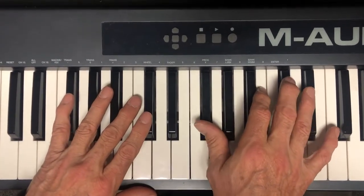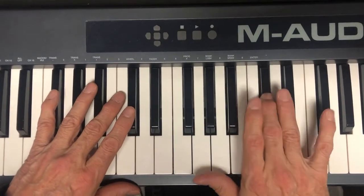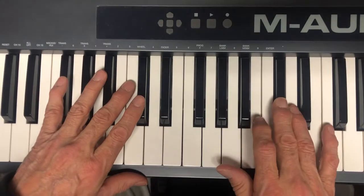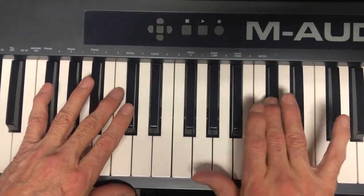And the root melody is this — play it slower. It's F-sharp, C-sharp, B-C-sharp, D, F-sharp, C-sharp.